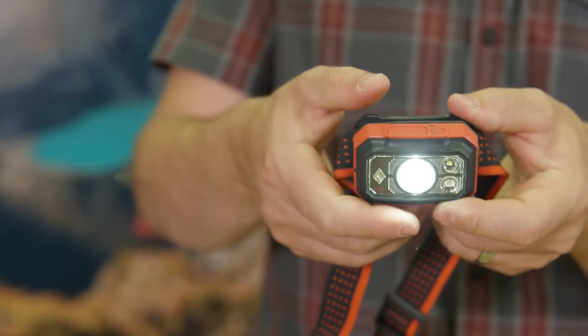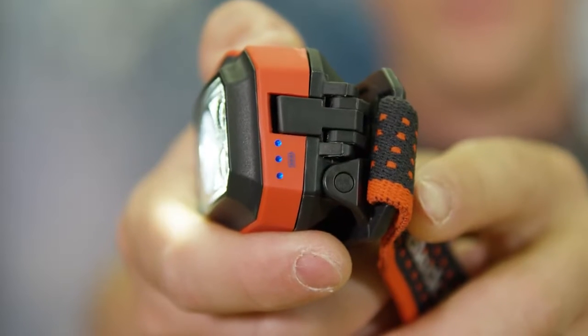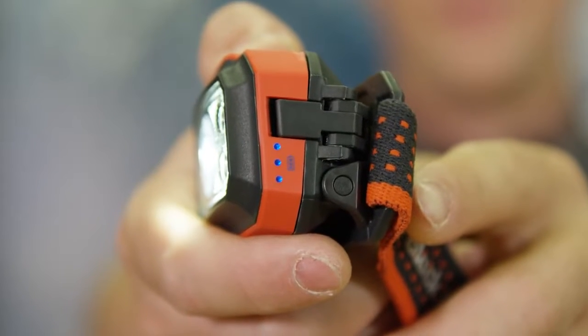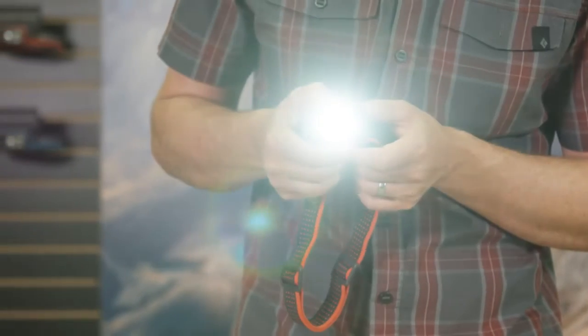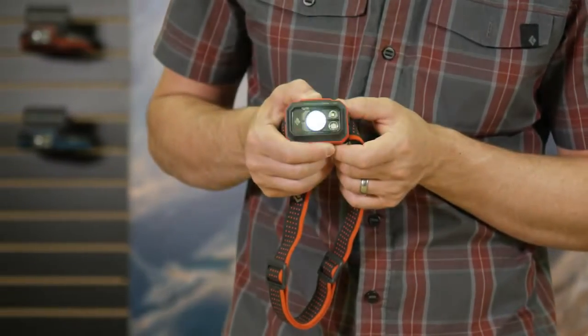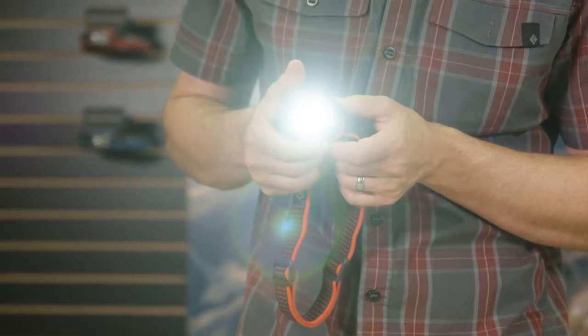The STORM headlamp utilizes brightness memory to come on in your previously selected mode and brightness setting. To turn on, press the large main button on the top of the headlamp once. Our 6-setting, 3-LED battery meter, located on the side of the front housing, indicates the level of battery life remaining. You can brighten and dim the light within any mode by holding down the main button.